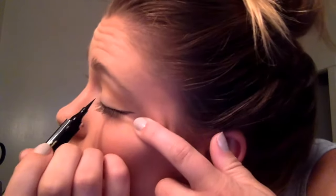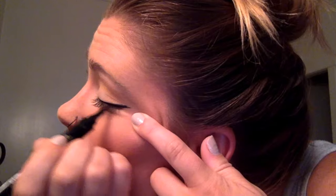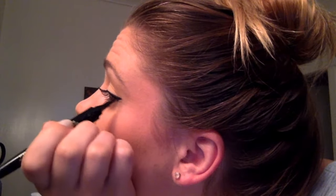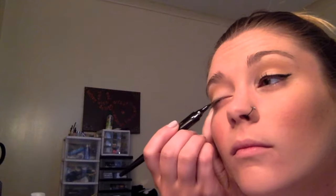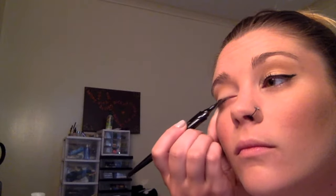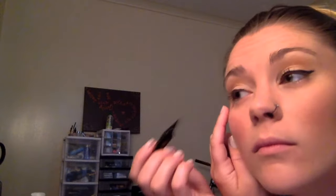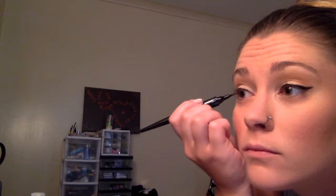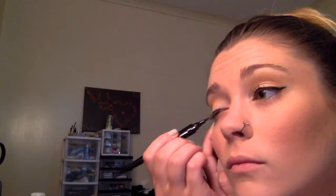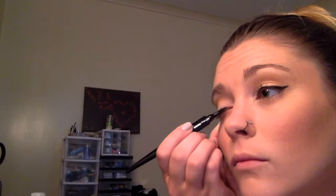I'm kind of making a V from the outside corner of my eye and going up a little bit, making really small little strokes. I can always go back and make a nice straight line. I'm making a nice little point at the end — you can see it there — and we want to curve up a little bit. When you make your V, don't go straight out towards the side of your head; go kind of up towards the end of your eyebrow. Small little strokes to make that bold 1950s cat eye look.